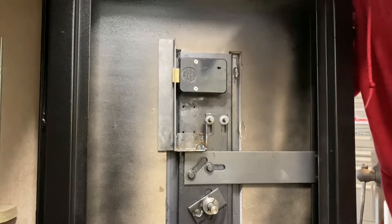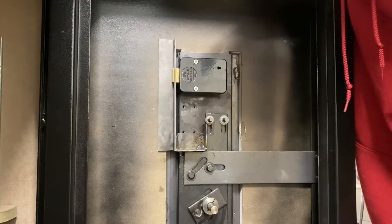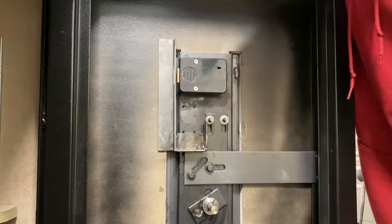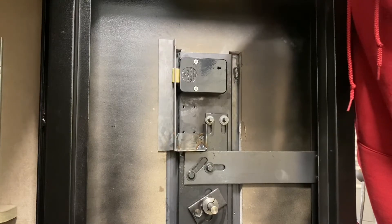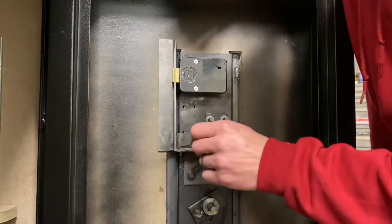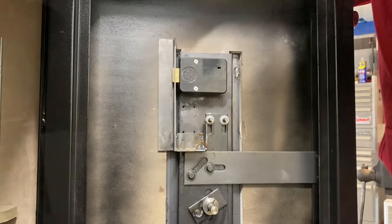Locked — not going up and down. I got my last number dialed in on the combination, so per instructions you turn to the right about 90 degrees and it opens up, allows the bolt work to operate, and opens the door. Close it, spin the lock, and it locks back up. I don't see that failing anytime soon. I like it. Now it's time to paint this thing.